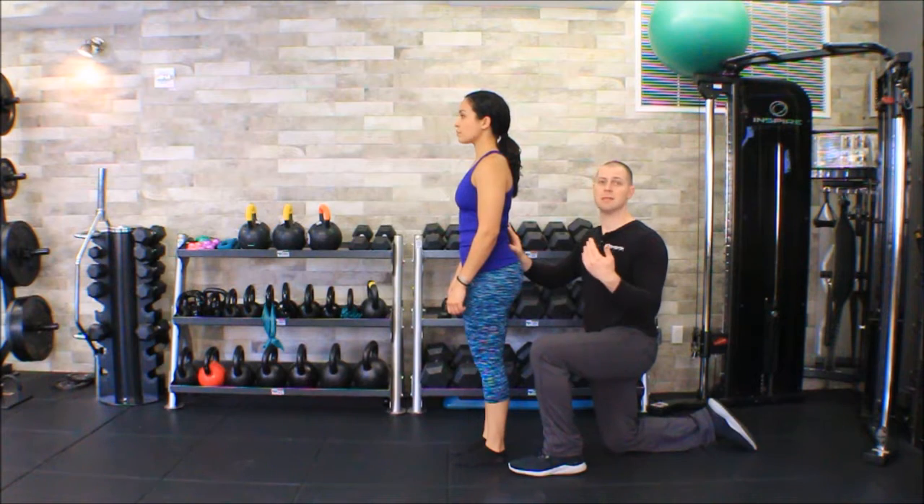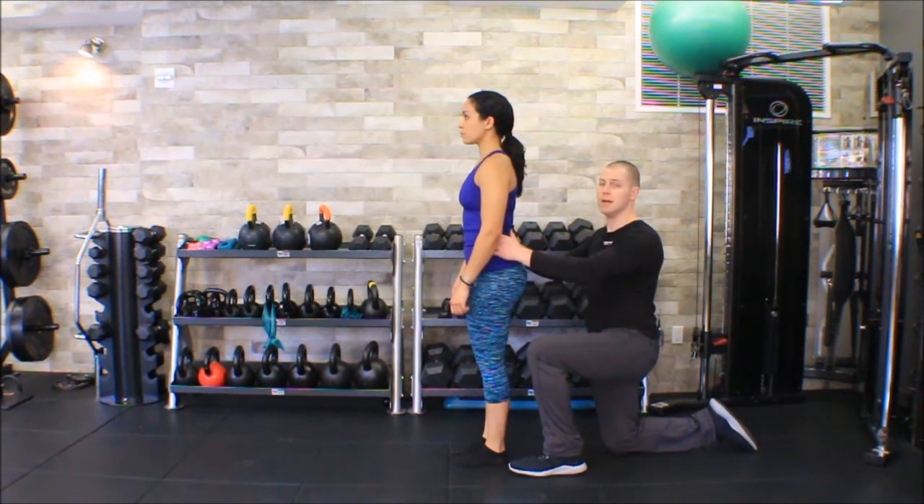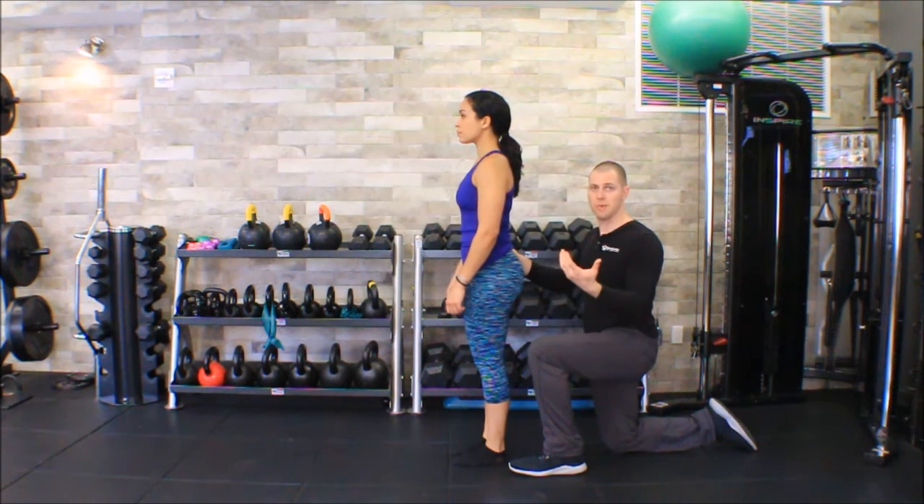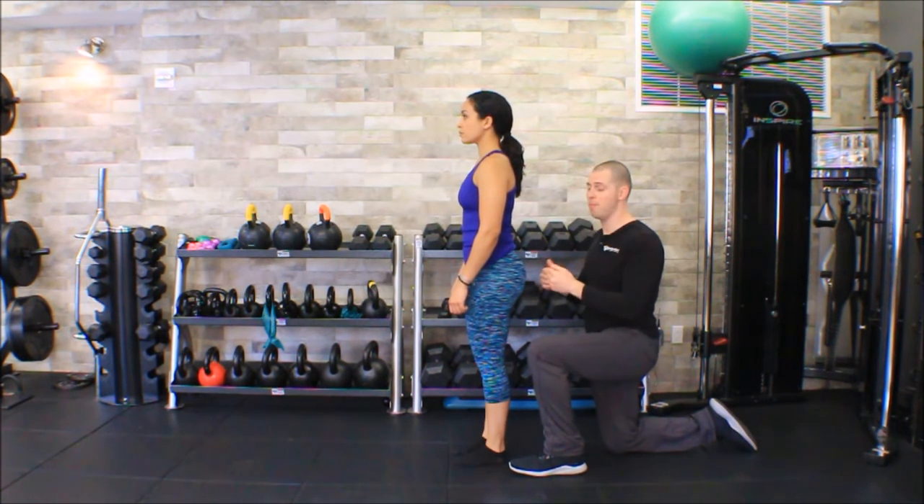As much as I possibly can, I try to get my patients and clients to be wearing tank tops, yoga pants, gym shorts, or basketball shorts so that I'm not trying to palpate through anything really dense or thick.